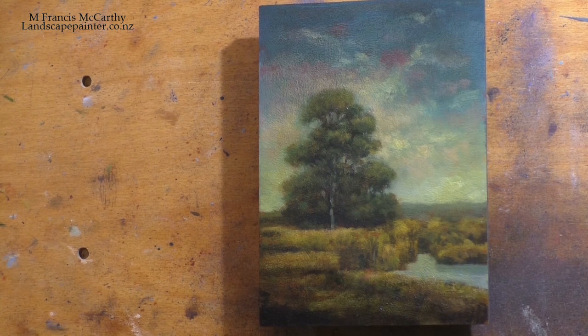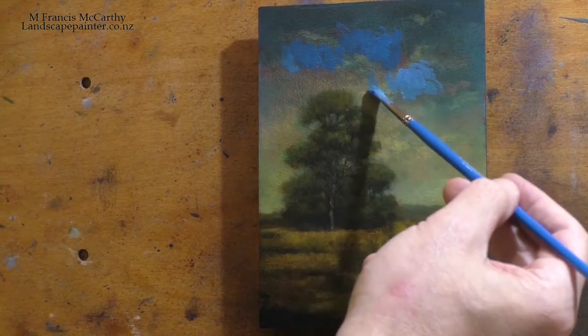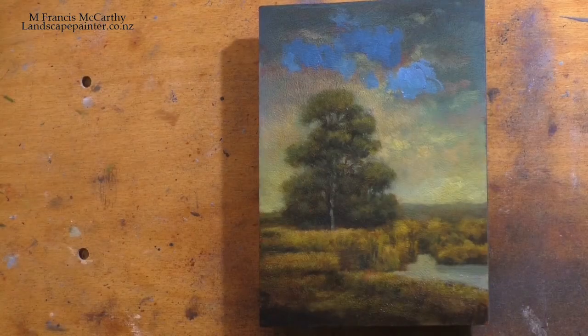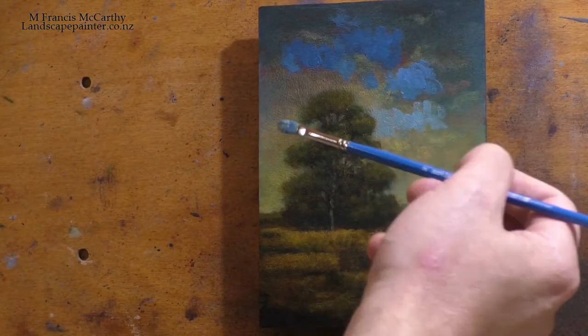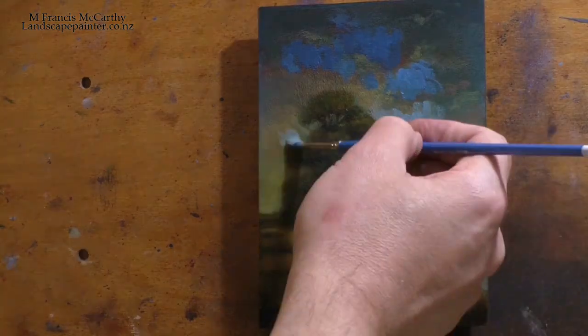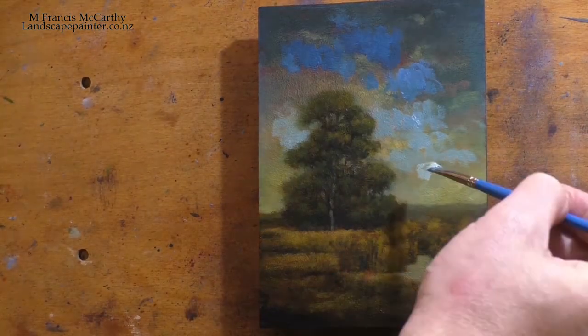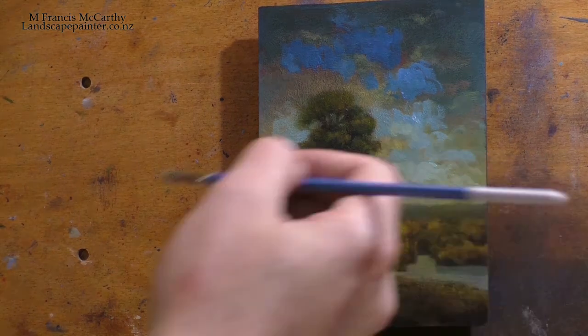This is a scene I've painted many, many times actually. I first painted it — I think I did a little study back in 2011 or so, and then I did a 12 by 12, which is still in my living room. I also found it as a 6 by 9, done it as a little 5 by 5, and of course I've done it as an 8 by 10.